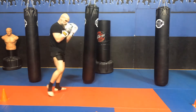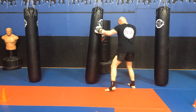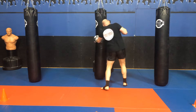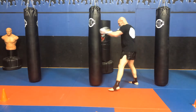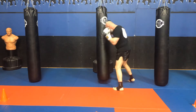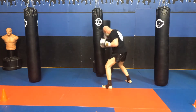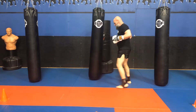Hands up, cover the body. Fifth combo: one-two-three-five-seven. With that seven, I throw it in hard. And I give it a nice twist.